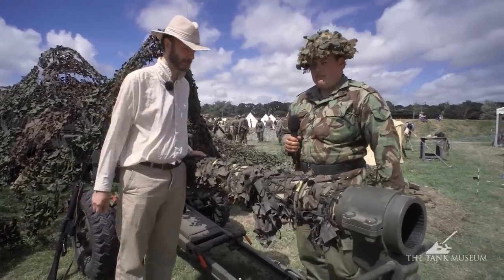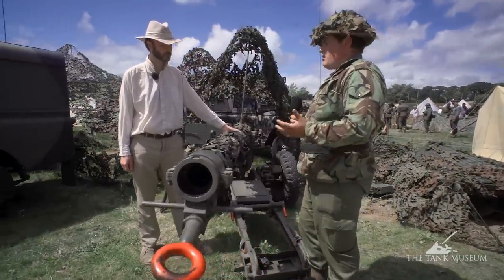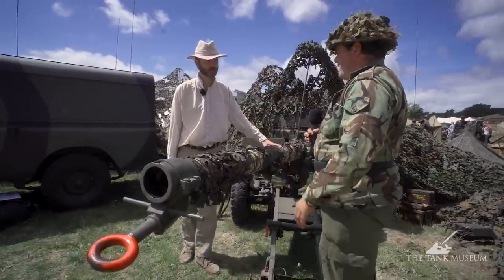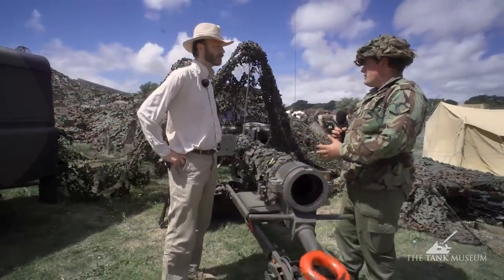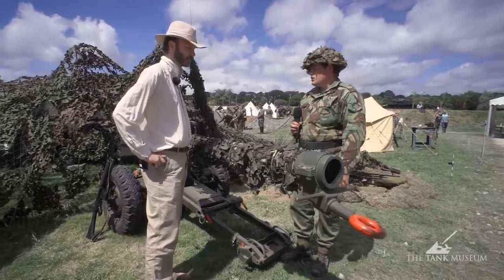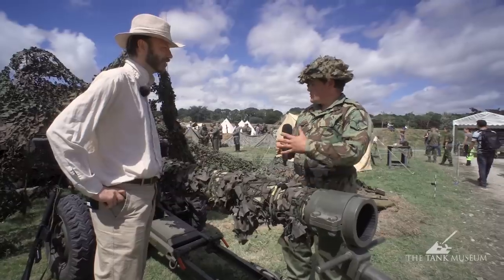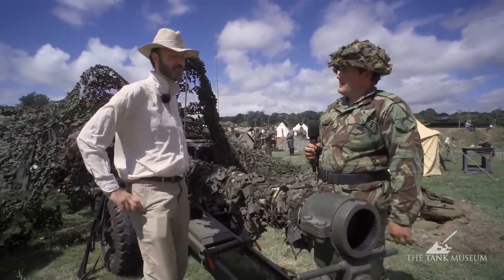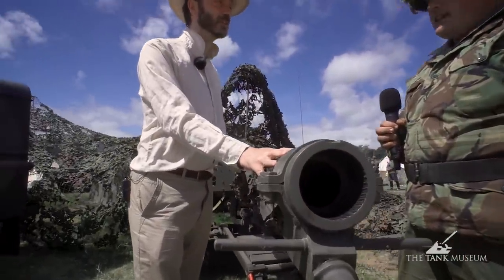Of the many weapons not used in anger during that operation, this was one — the MOBAT, the Mobile Battalion Anti-Tank Gun. It was designed at the end of the Second World War anticipating that Russian forces would copy the Germans and produce super tanks like the King Tiger with extra thick armor. It originally came out as the BAT with a huge armored shield, was stripped down into the MOBAT, then a version called the COBAT, and most commonly the WOMBAT — the Weapon of Magnesium Battalion Anti-Tank — a smaller, lightweight version carried in the back of a Land Rover.